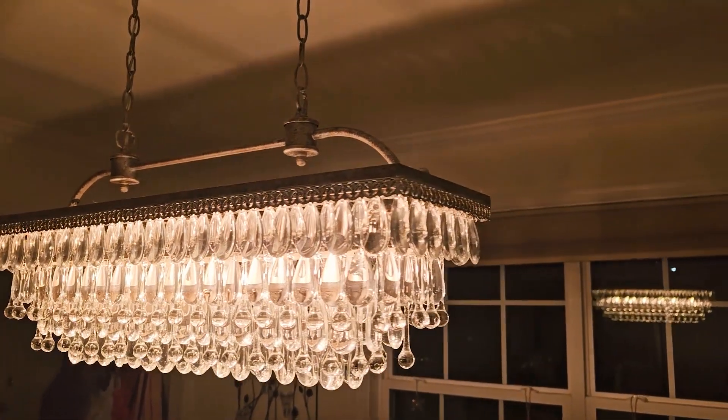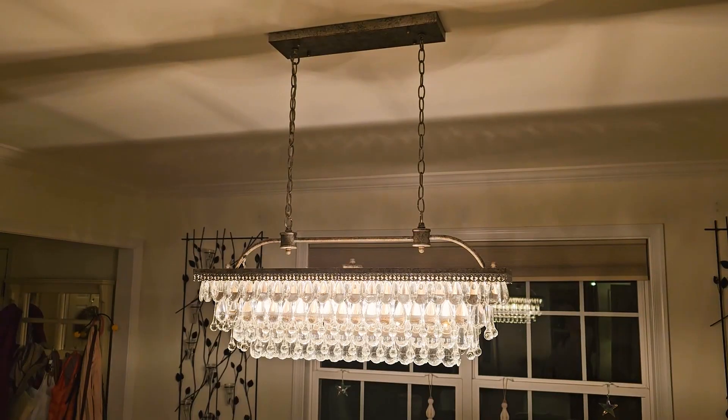The dimmer switch does not come included, so you need to make sure to purchase that separately if you're interested in doing that. I did do that.